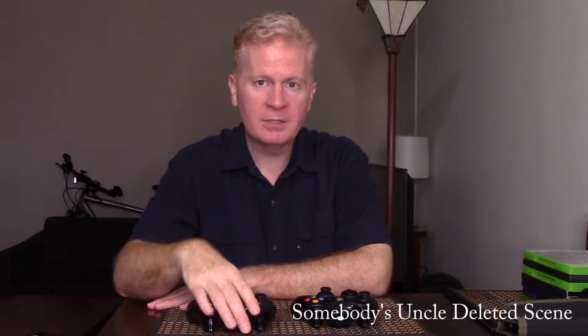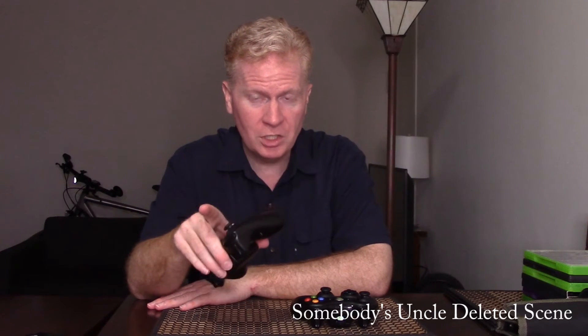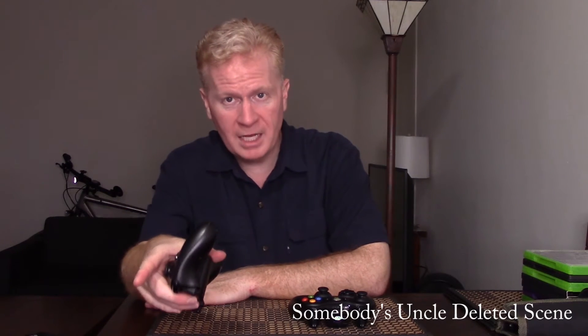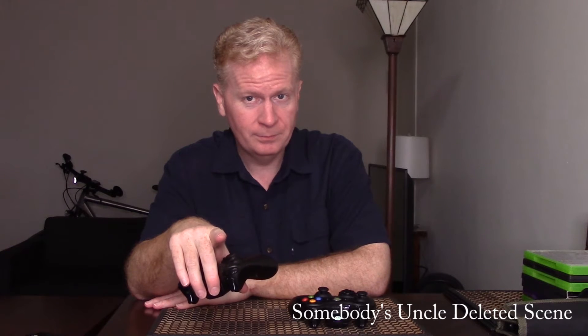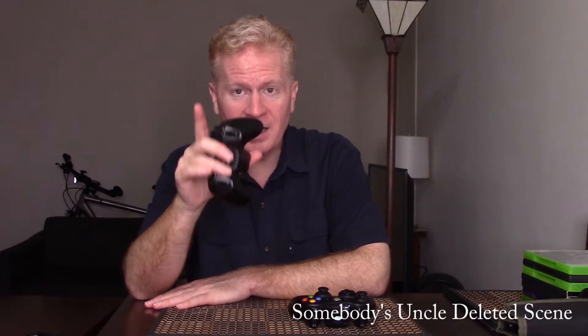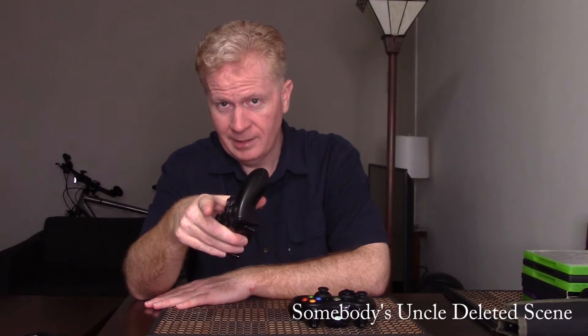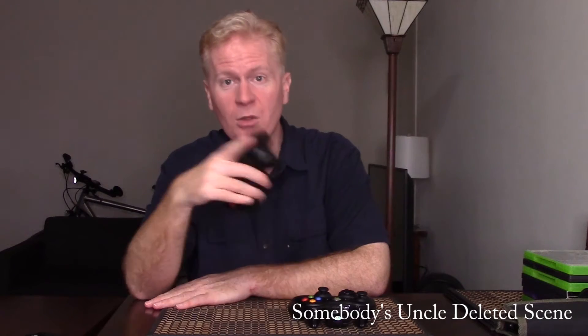This was the Xbox 360, which you'd think would be the 360th iteration. It's not. It was the second iteration. The third iteration of the Xbox is the Xbox One. Then they had the Xbox One S, or Xbox One X, which is the third and a half.